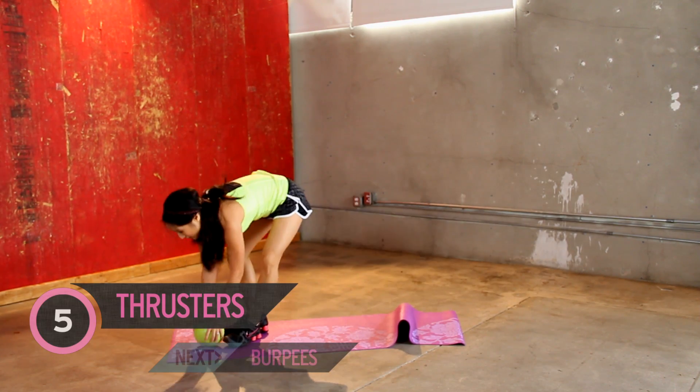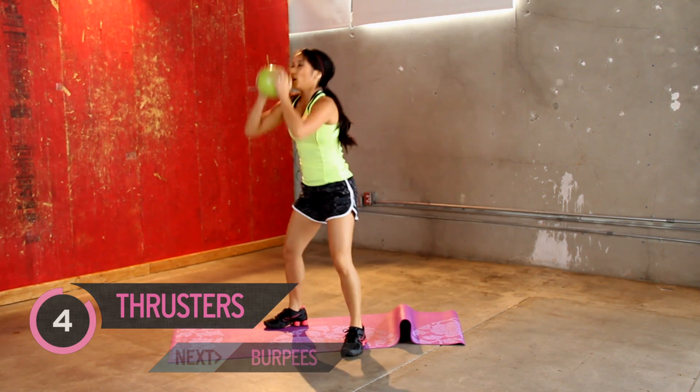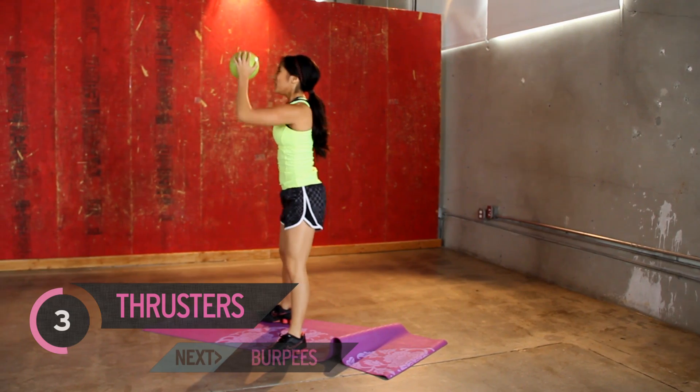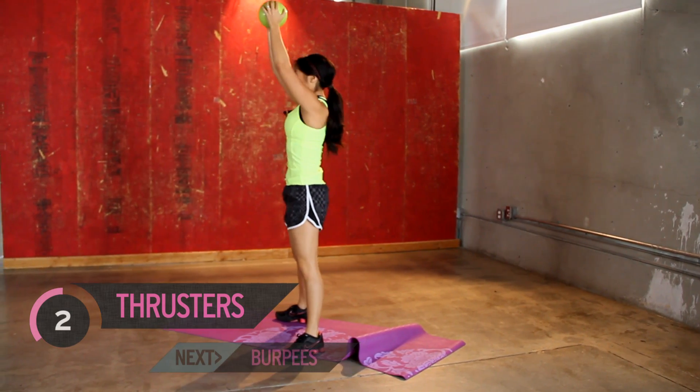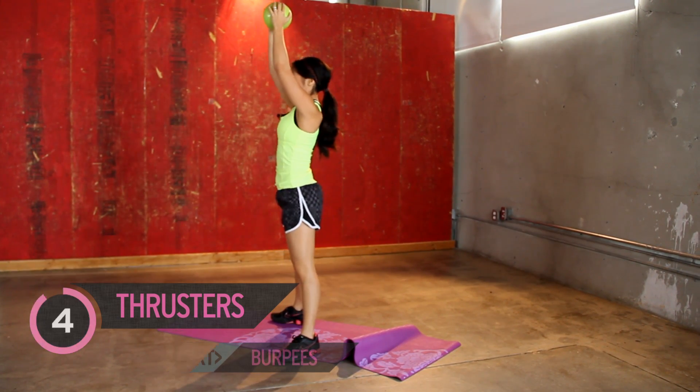Good job. Burpees again. You guys are doing good. Five. Slow. Four. Three. Breathing hard over here. Two. And one.